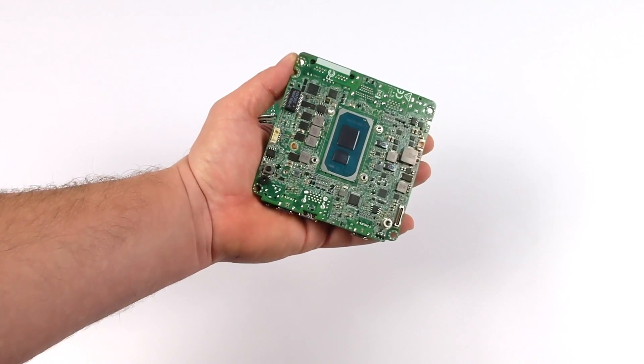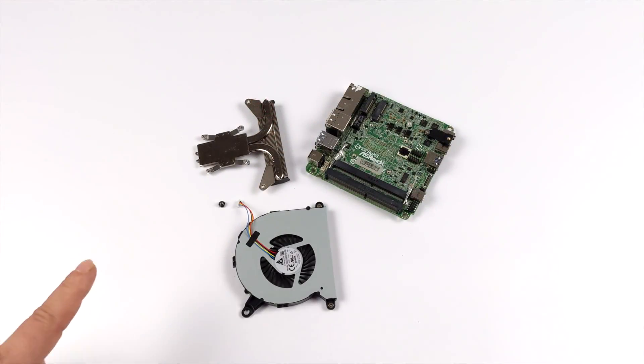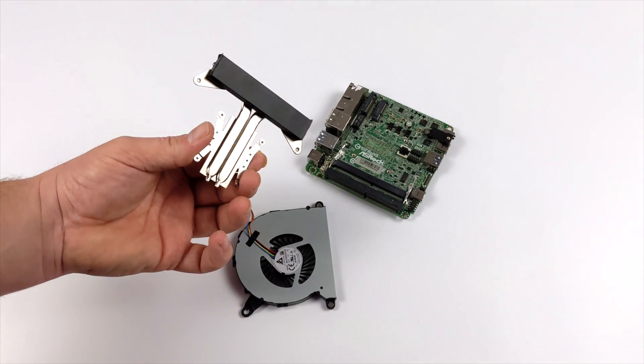But with this one here, we can jack the TDP up. And I'm going to tell you right now, I have tested this little chip — it will run PS3 games, Wii U, and it even runs Switch games.